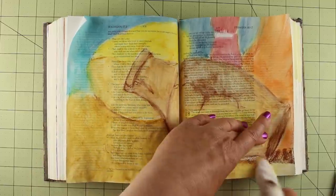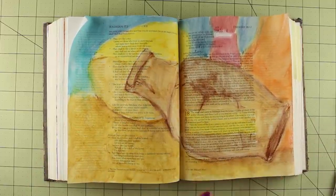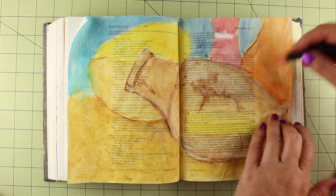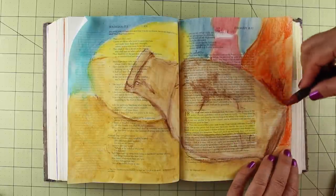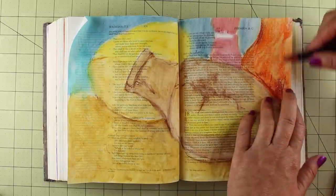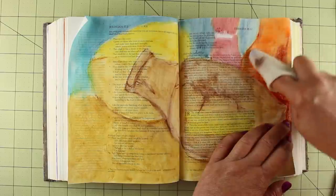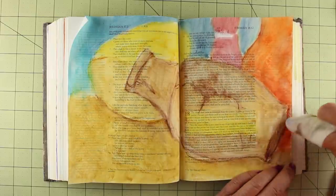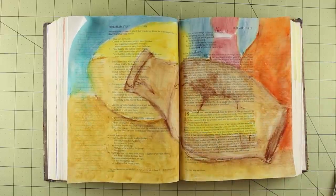Then the word of the Lord came to me. He said, 'Can I not do with you, Israel, as this potter does, declares the Lord? Like clay in the hand of the potter, so are you in my hand.' That pair of verses is what really struck me — that I am clay in the hands of the Lord, and he can change me at the drop of a hat. If I ask him to, he can do that.